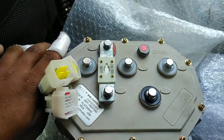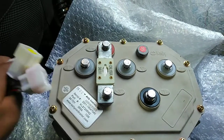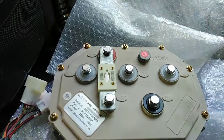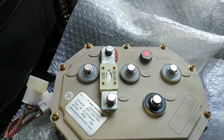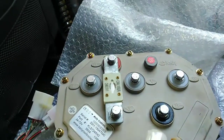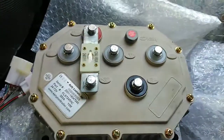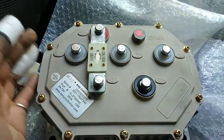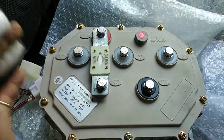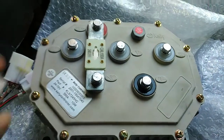This controller is fully programmable and is a pure sine wave controller. There are three terminals — U, V, and W — which are the three phases of the motor. The red port is for the positive terminal of the battery and the black port is for the negative terminal. The controller is also waterproof and dustproof, rated IP66.